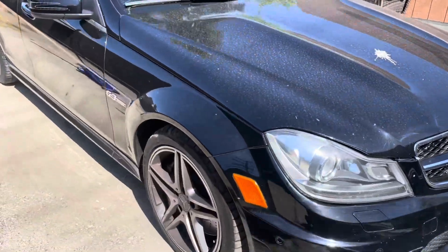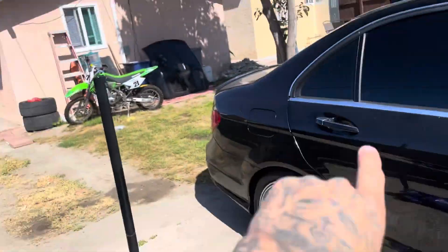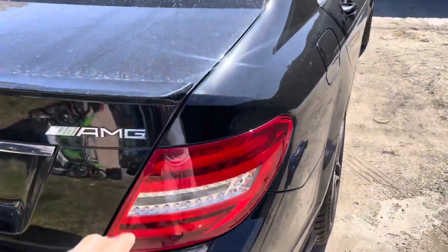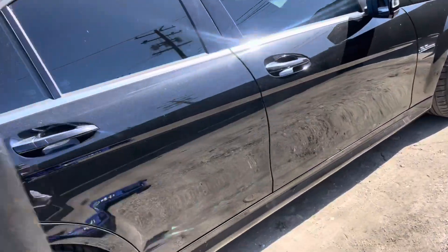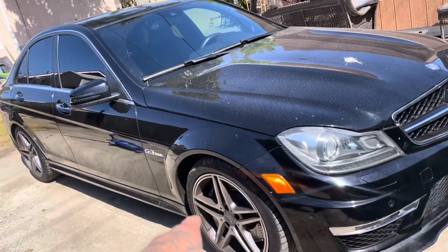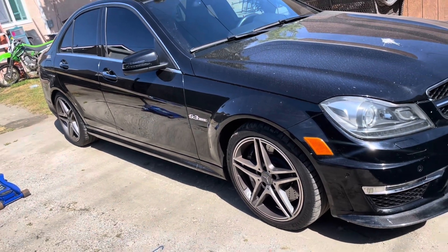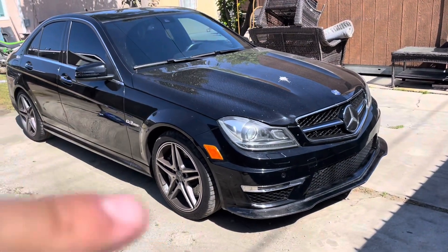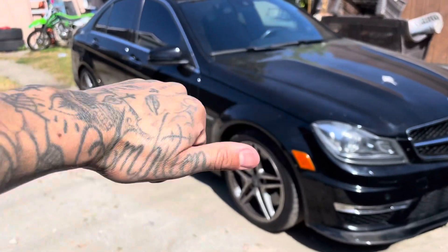All I'm missing is probably some side skirts, carbon mirror caps — basically the same treatment we did on the M, we're doing on the AMG. Side skirts, of course the diffuser, get rid of this little ducktail and get the carbon one. I'll probably get spacers because these wheels are tucked in. I'm gonna keep it OEM — I'm not getting rid of these wheels unless I find some I really really like. Leave down in the comments what wheels would look good on this car. Catch you guys on the next one — peace, give this video a thumbs up!